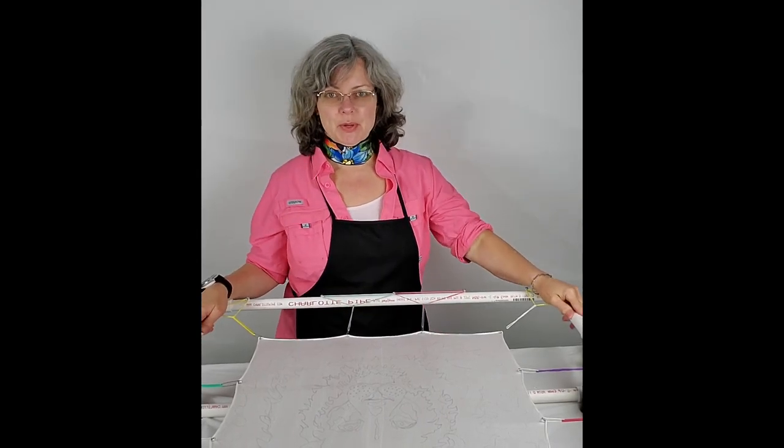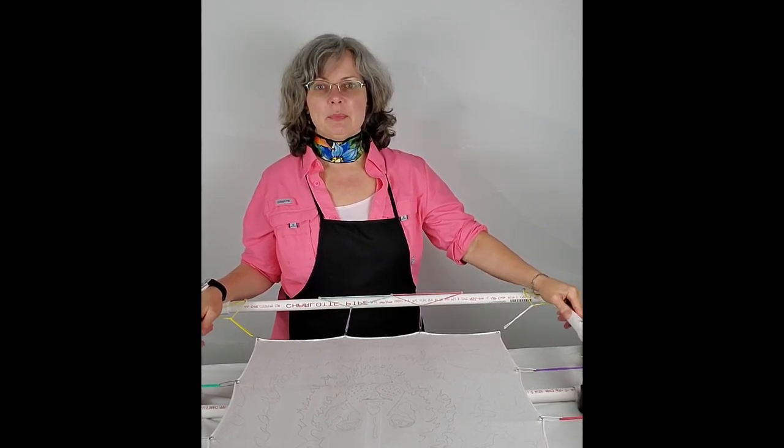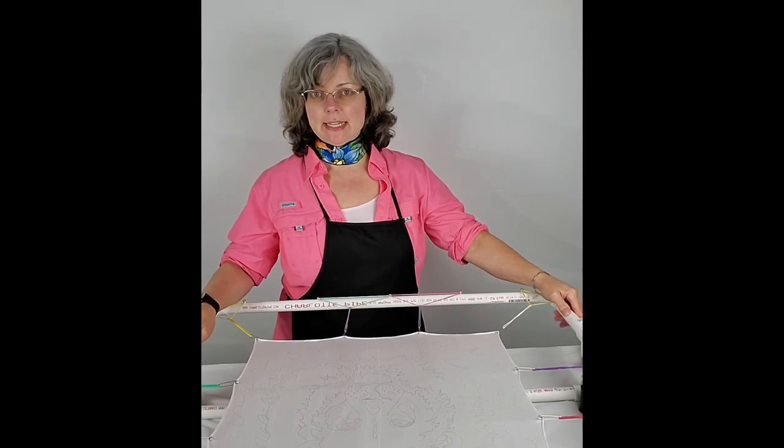Hi everyone! Welcome to my channel, Karla K. Art. My name is Karla. This channel is all about my artwork and I specialize in hand-painted silk.